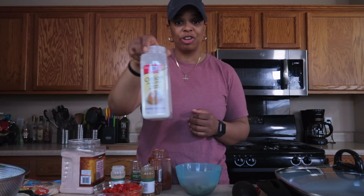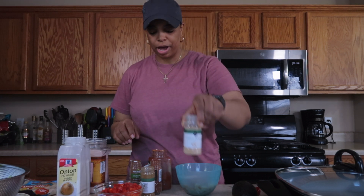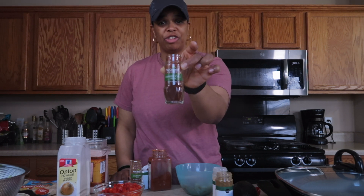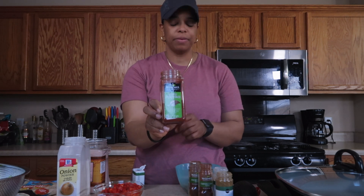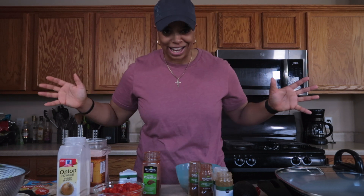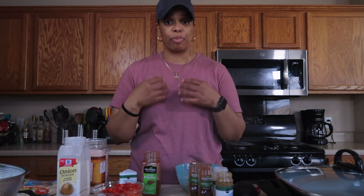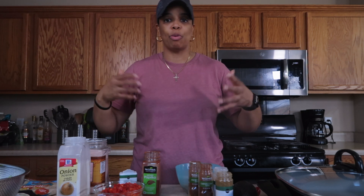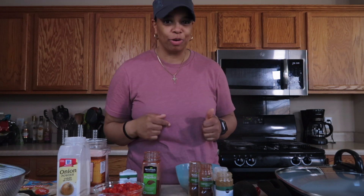We're going to use: half a teaspoon of onion powder, half a teaspoon of Himalayan pink salt, half a teaspoon of garlic powder, half a teaspoon of cumin, one-fourth teaspoon of chipotle chili powder, one-fourth teaspoon of ancho chili powder, half a teaspoon of paprika, and half a teaspoon of black pepper. I know that's a lot of seasonings, but it really does make your food taste a whole lot better. These spices will have very little impact on your overall progress — it's things like salt and sugar that can have a detrimental effect. These spices are good to go — Sonia approved.